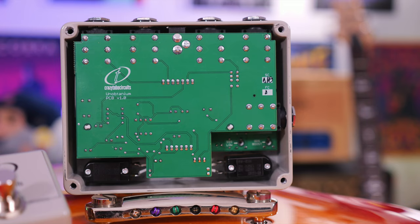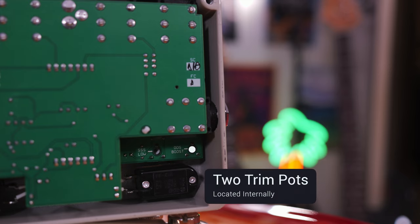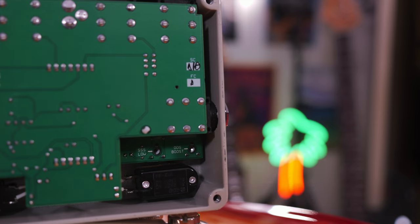Internally, you can also tweak this pedal to make it unique to your particular type of sound, so there's lots to like about this. Again, it's handmade in Greece — a massive thanks to Crazy Tube Circuits for sending this out. Let's get into it.